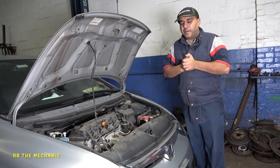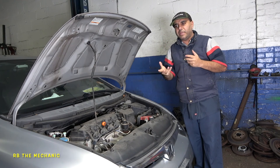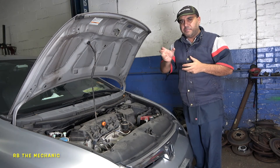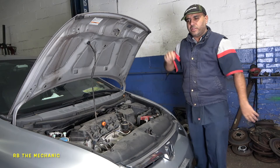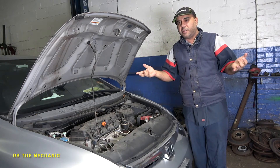Usually a good solid sign that the starter is bad is a clunk noise. The brrrr sound could also mean the solenoid is engaging back and forth. But at least we know the ignition is good, the fuse is good, and the relay is good. The starter does have a relay.